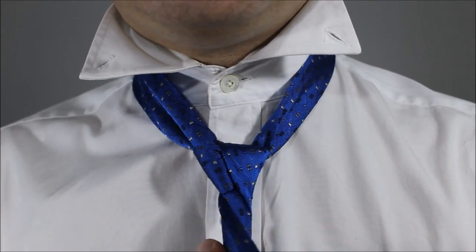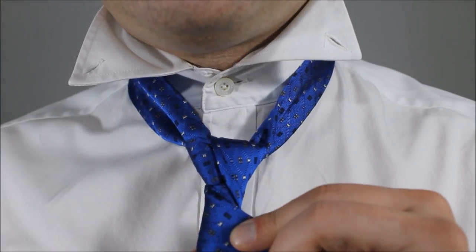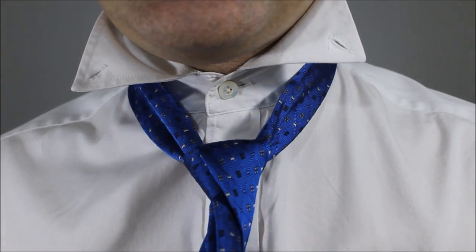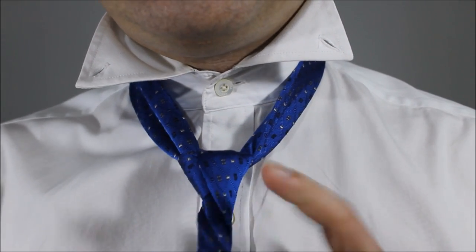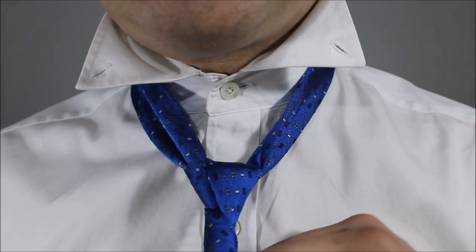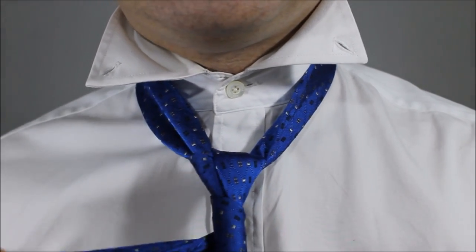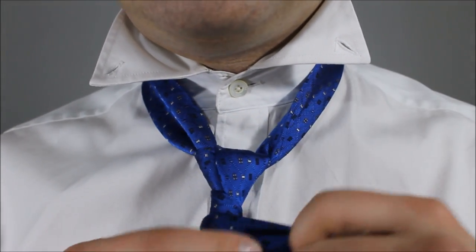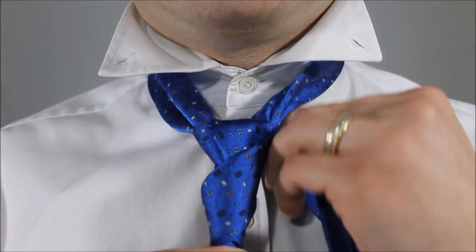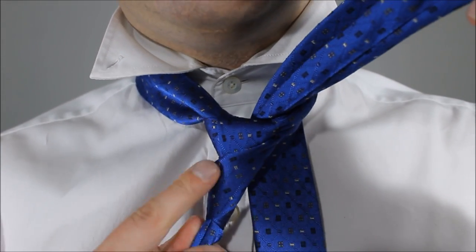I found that bringing my tie as low as possible below the knot, and being mindful of your dimple to keep it — below your knot you're going to pass over the front once, and then wrap it all the way around again for the second time. So now around the back, around the front. From here, taking the little end, feed it through the back of your neck hole — keep all of this tight.